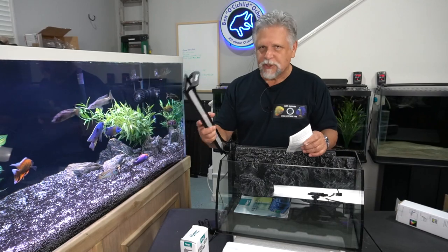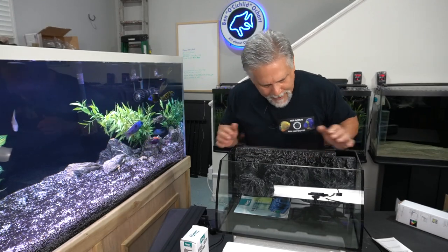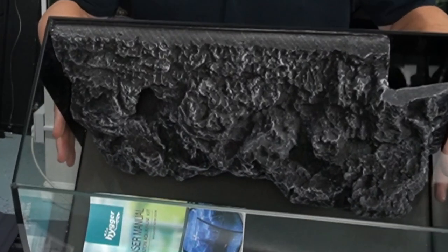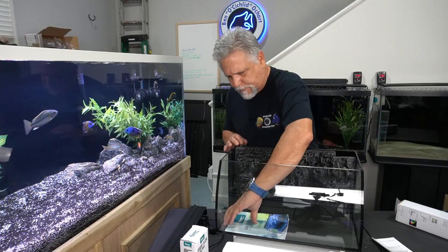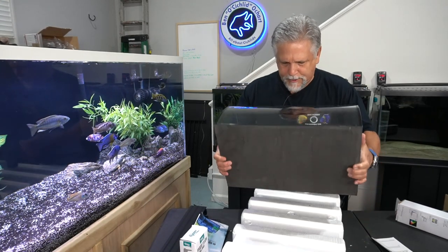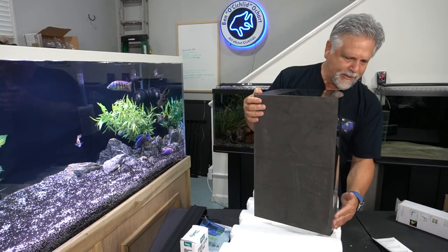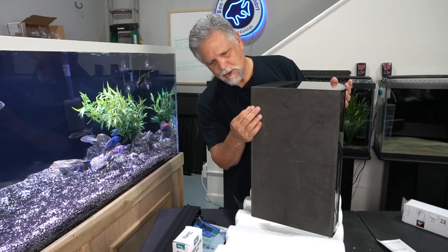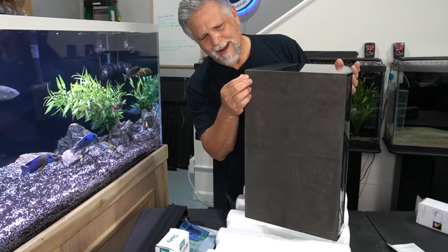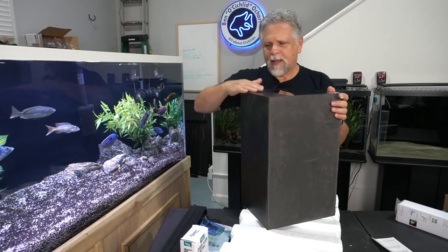Apart from the clean-looking light, it has a 3D background, and if you've ever priced 3D backgrounds they're usually very expensive. This has a non-detachable 3D background with great texture, and as the aquarium ages and starts to grow a little algae it's going to look really good. The bottom also comes with an attached foam pad that protects whatever surface you place the aquarium on and works as a slight leveling pad.